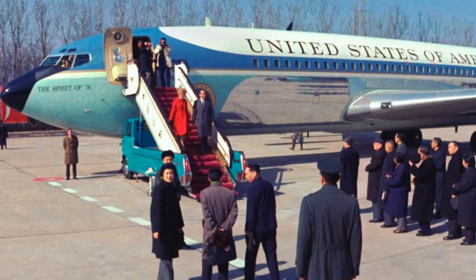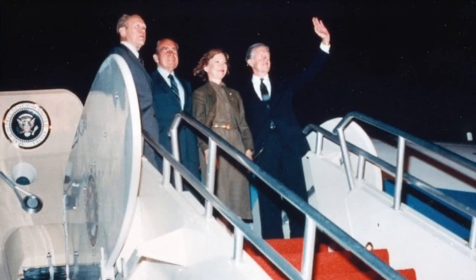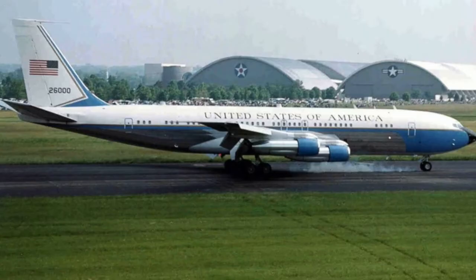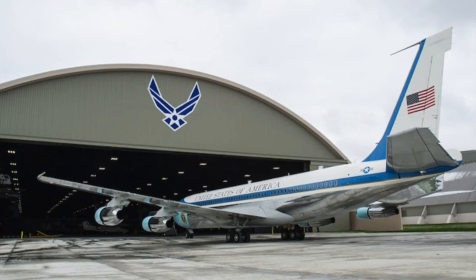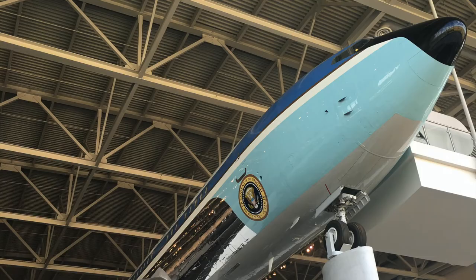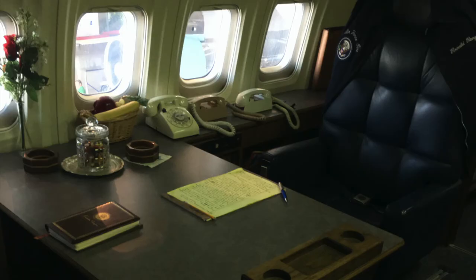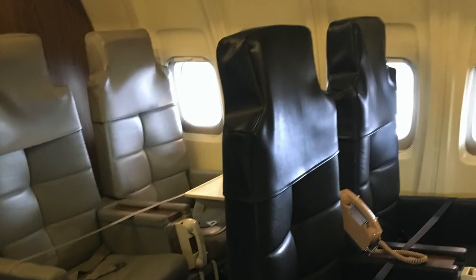In 1972, President Richard Nixon made his historic visits to China and the Soviet Union aboard 27000. In October 1981, 27000 carried three former presidents — Ford, Nixon, and Carter — to Cairo, Egypt to represent the United States at Egyptian President Anwar Sadat's funeral. Today, 26000 is on display at the Air Force Museum, open to the public. SAM 27000 was delivered to the Ronald Reagan Presidential Library in Simi, California in 2001, and has famously served as the backdrop for two Republican presidential debates.